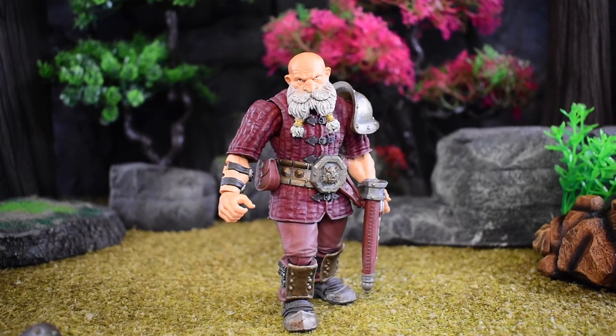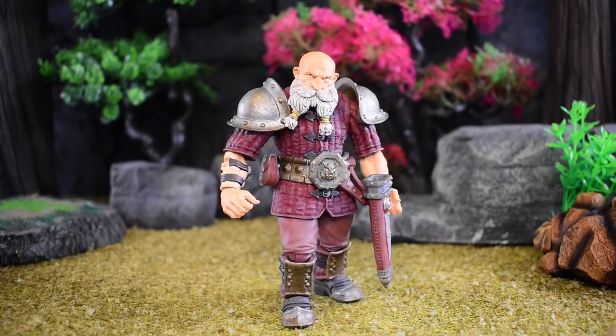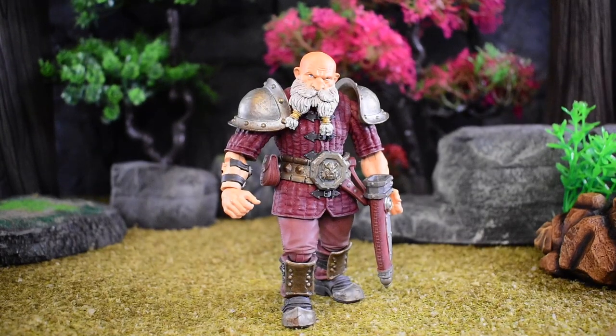Let's talk about some of the accessories for our dwarf. This is crazy because I think what the dwarf lacks in articulation, it's probably made up for in accessories so far for the things I've reviewed. You get a lot of stuff.